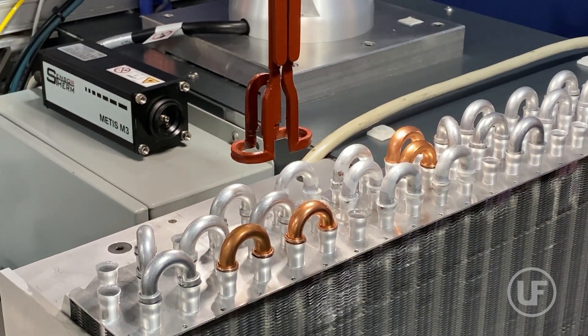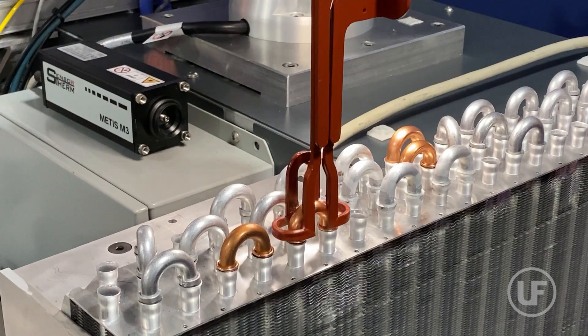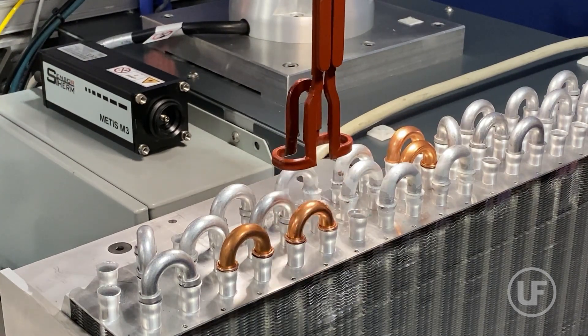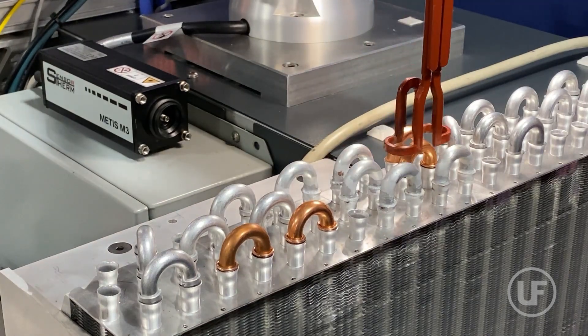This AI-powered solution revolutionizes manufacturing by providing precise detection and processing capabilities for U-bends, adapting to variable conditions, and minimizing operator errors.